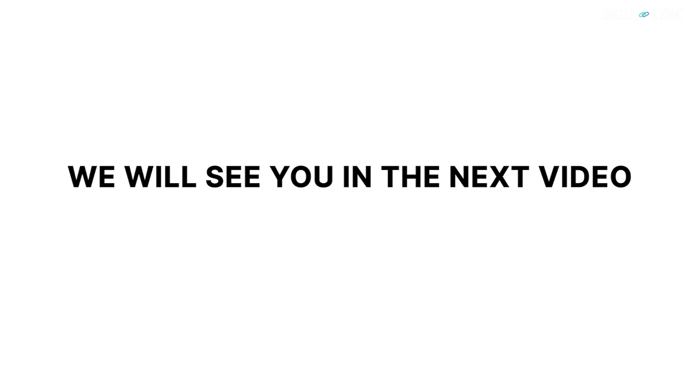Well, that's all about DC motors and their types. We'll see you in the next video with more interesting content. Until then, bye!